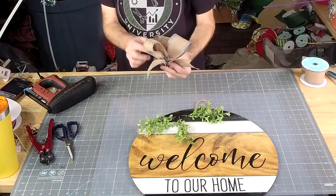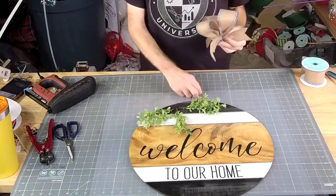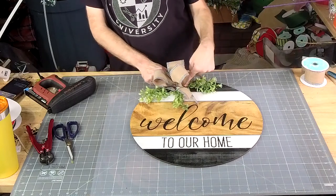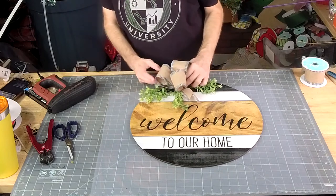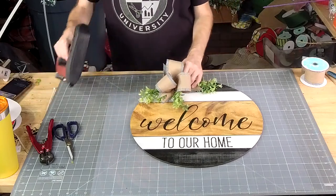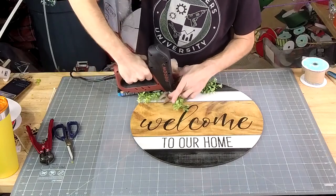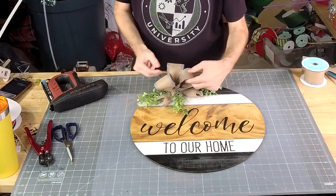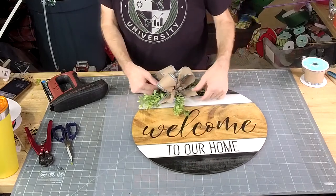Alright, so you've got this cute little bow, and I just like to line mine up where the greenery sticks out between the ribbon tails. And we just stick them down — that's it.